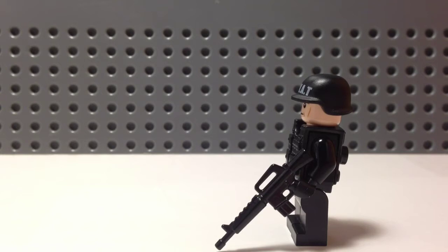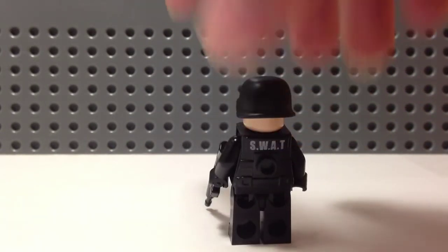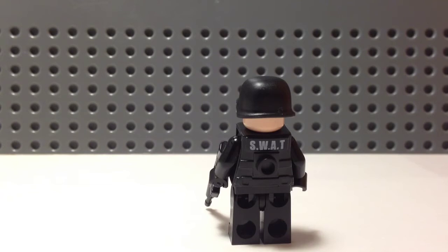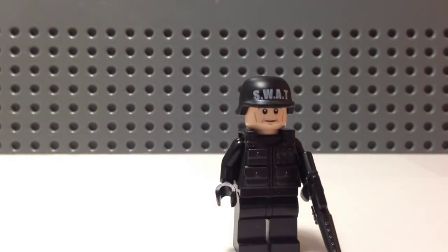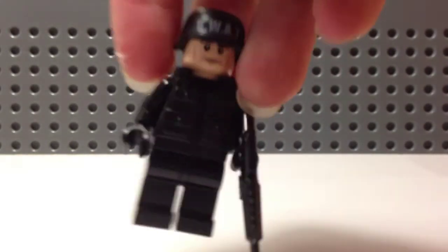I don't know what the weapon is because I don't really pay attention — I just kind of choose one and see if it looks good. Since it's a SWAT figure, he has a black vest with 'SWAT' in white letters on the back, above the stud piece.